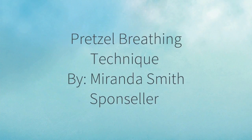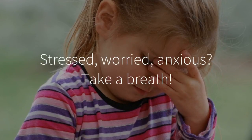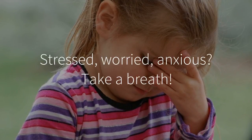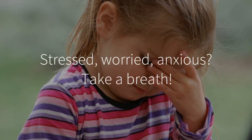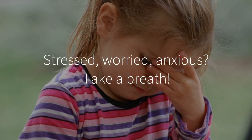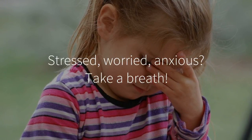Pretzel Breathing Technique by Miranda Smith Sponseller. There are times when we might feel stressed, worried, or anxious. These feelings of stress and worry may leave us unable to focus on our responsibilities. Fortunately, there are breathing techniques that can help us to regain our focus.